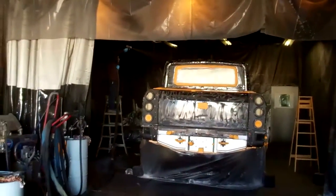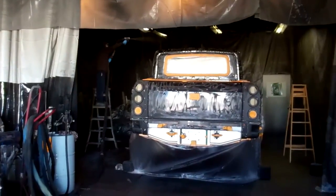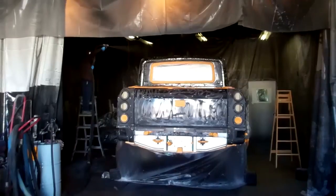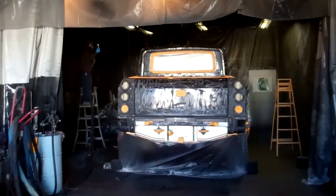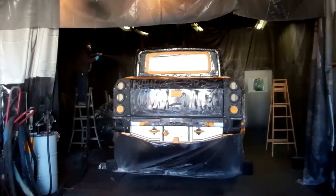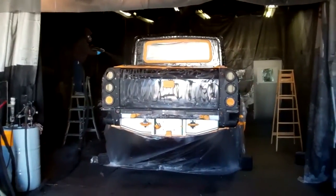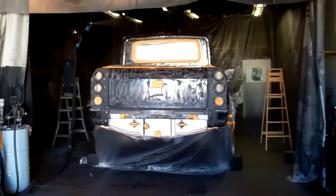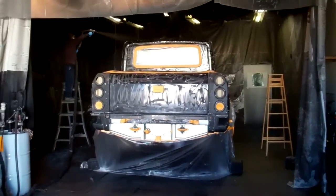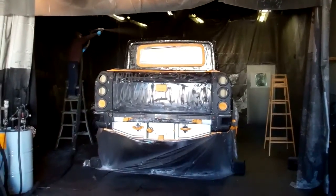First we are going to spray the top of the truck as he is doing now, and we will work our way down. We will make sure we get the texture right on the top before we move on because you don't want to have to go back up — you always want to be moving downward. Get the high spots first from the ladder in the high position, and then move downward.